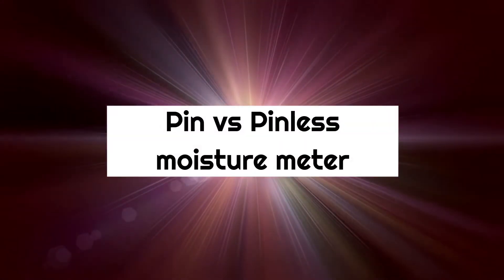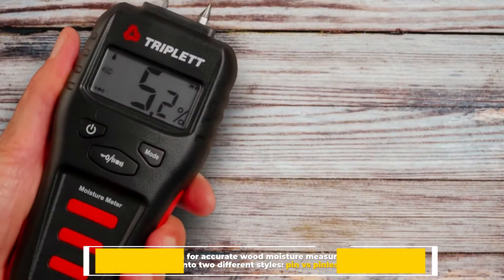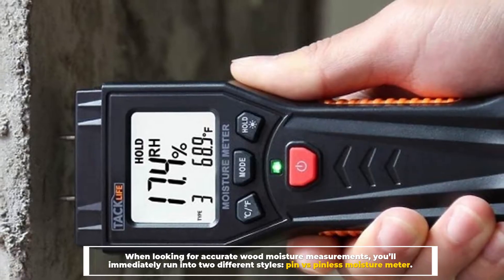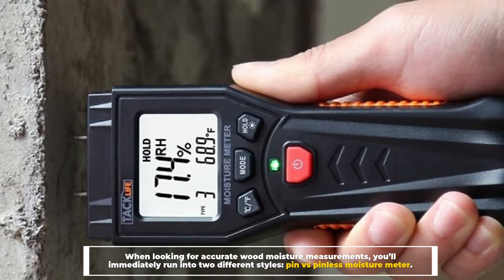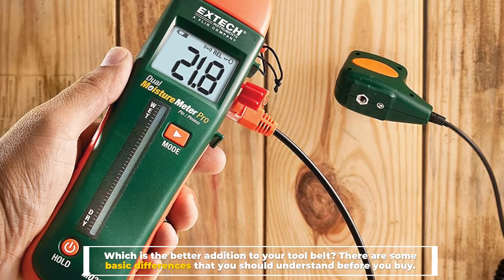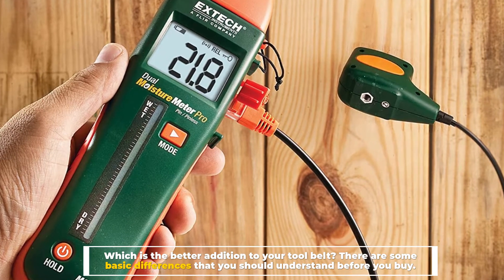Pin versus pinless moisture meter: when looking for accurate wood moisture measurements, you'll immediately run into two different styles — pin versus pinless moisture meters. Which is the better addition to your tool belt? There are some basic differences that you should understand before you buy.